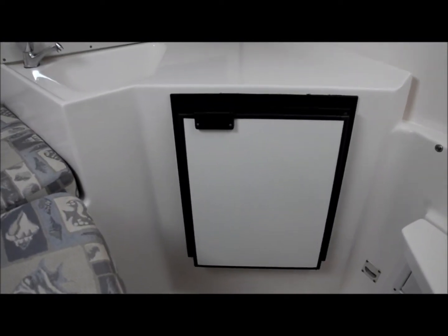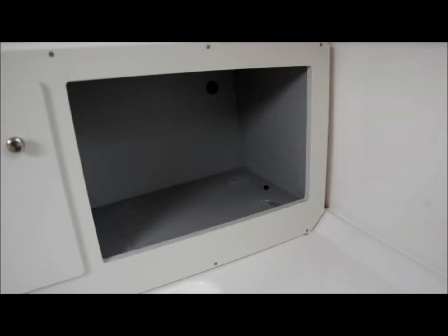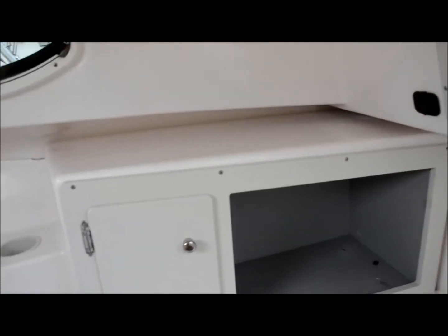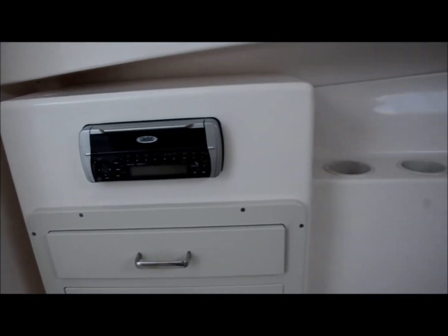There's the kitchenette — you've got a refrigerator, sink, and storage. There's an area where you could put a microwave if you wanted one — it's 12-volt and would be no big deal to install. You've got your fuse panel over here. You can see the hour meters: one engine has 284 hours and the other has 288 hours. And there's the Clarion stereo, as I mentioned.